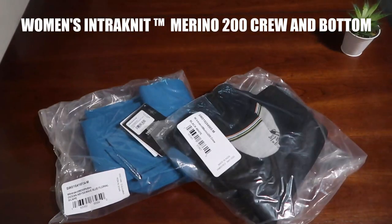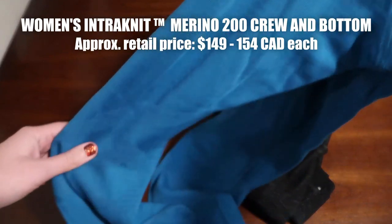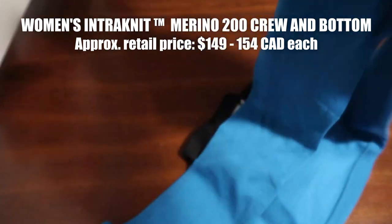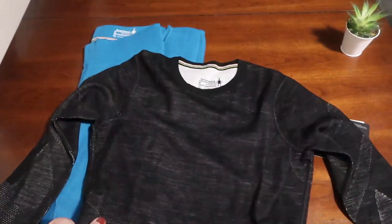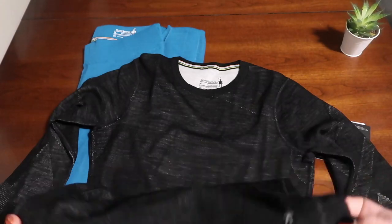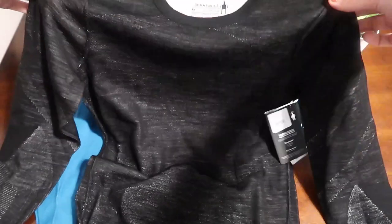The first gear item I'm wearing is SmartWool's Intraknit Merino 200 Crew and the matching bottoms. Both items are lightweight, super movable, but still feel fitted in the right spots, especially in the elbows and knees, which are ribbed for durability. It's made of 53% merino wool, 45% polyester, and 2% elastane, which isn't a bad blend. It's not pure merino wool, but as a base layer, having that synthetic material actually makes it stronger and helps it dry quicker, especially in wet climates like Vancouver, where I am.